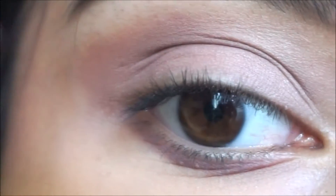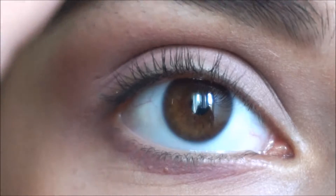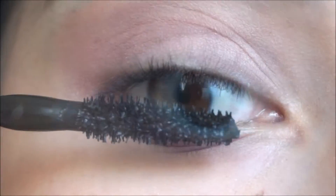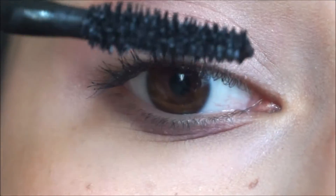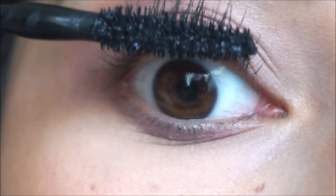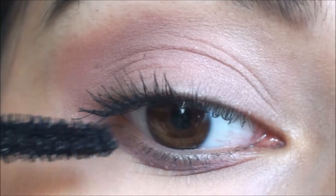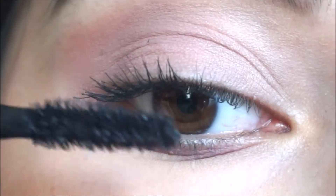I'm looking down at a mirror right now, just FYI if you guys are wondering what I'm looking at. And pardon my eyebrows — they are not done, but you know, the struggle is real. I did already pre-curl my lashes before starting to apply this mascara.